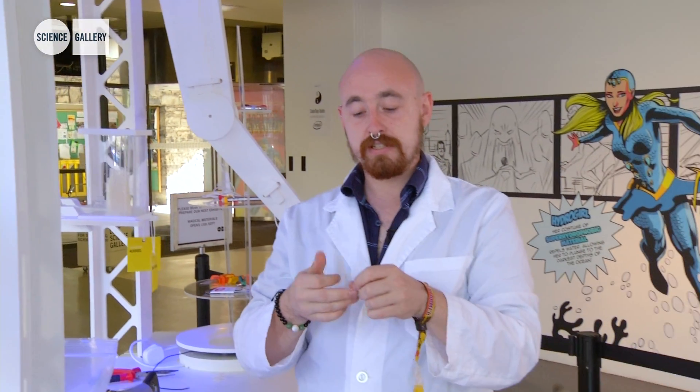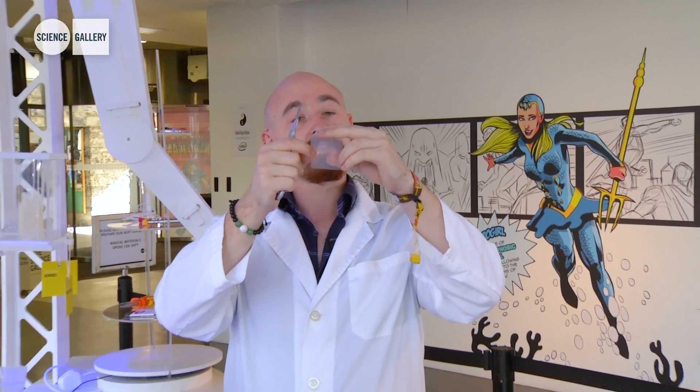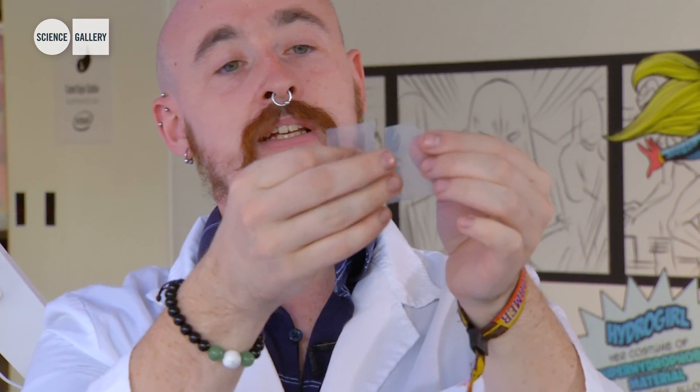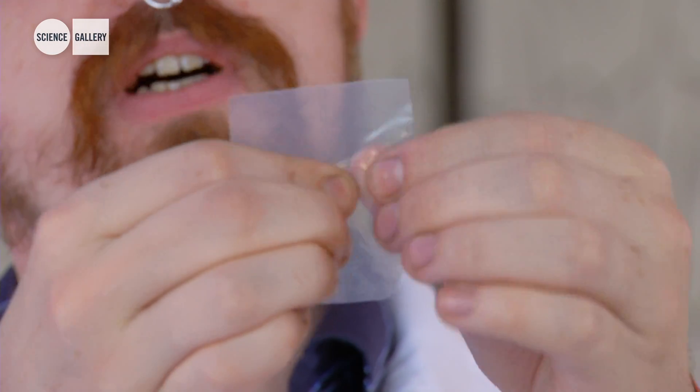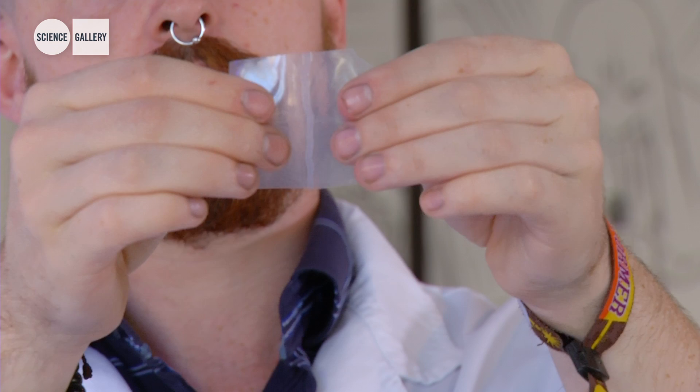This is a novel material which, as a polymer, is a plastic. What it does is, when we cut it, it can heal itself. If you observe, we cut this piece in half, and then by applying a little bit of pressure and a little bit of heat, the polymer will rebond — and voila.